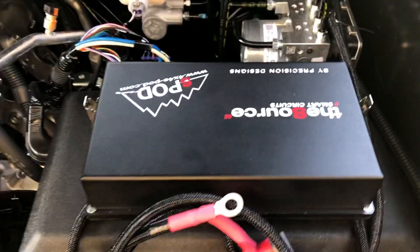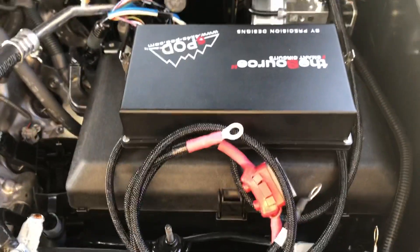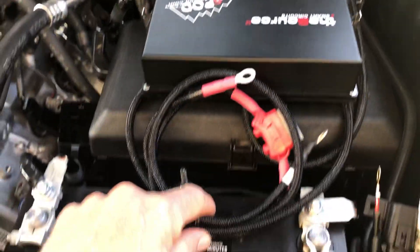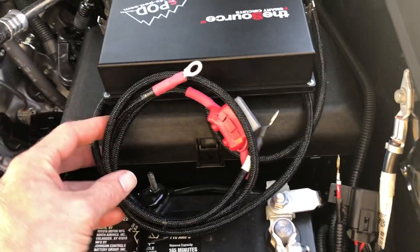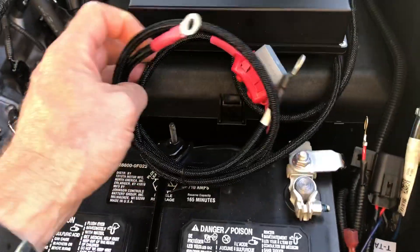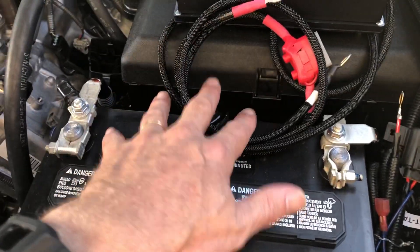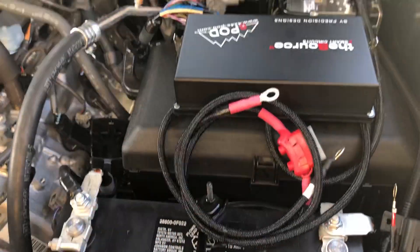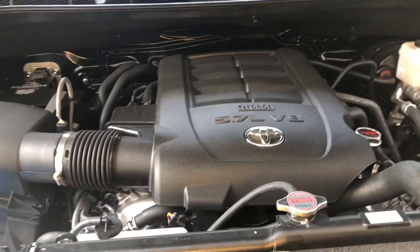I'll put a link in the description for this S-Pod unit if you're not familiar with it, so you can look that up. It's really handy to use for accessories. I haven't completely wired it up yet — I just kind of have it sitting here while I'm working on some other things. But all this does is connect right onto the battery, and that's your one connection up here for power. Then everything else lays down in here. So that's my intention with the air compressor on this Toyota Tundra.